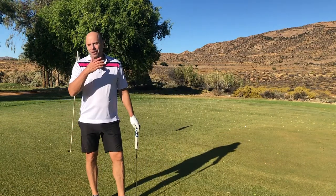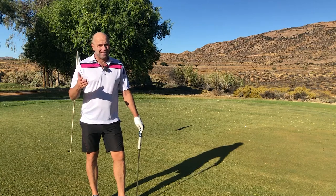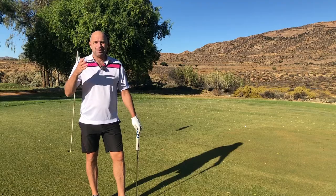Hello. The following tip is so basic you might start laughing, but so many golfers — not only beginners — forget to do it.